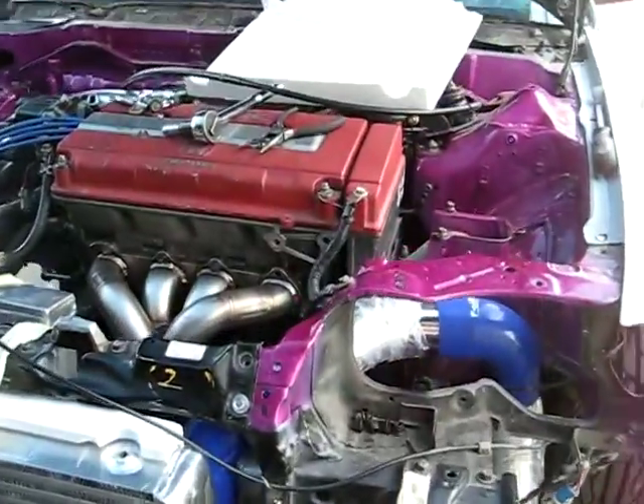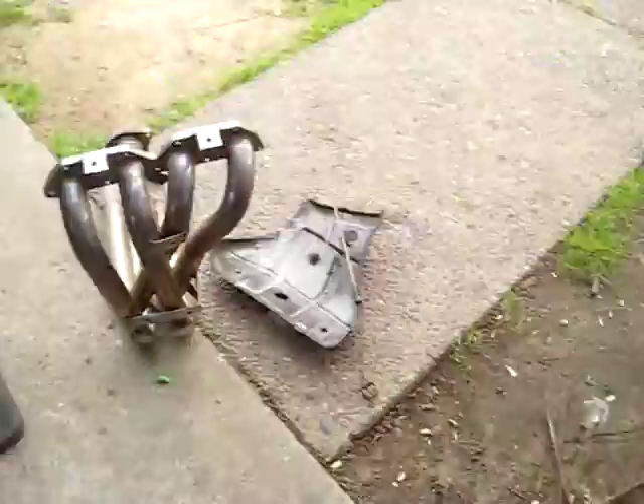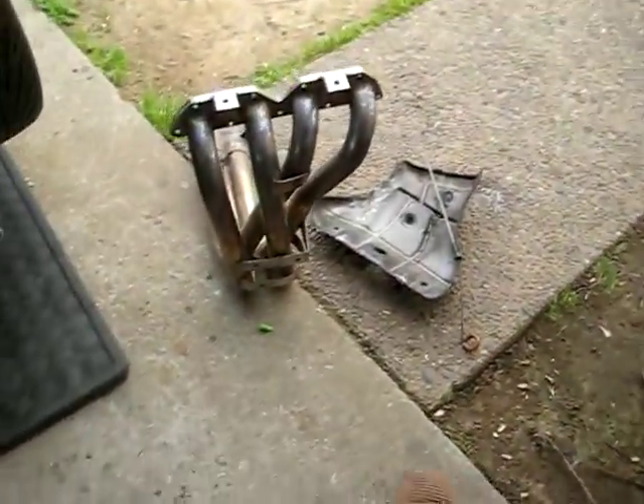Everything is a mock-up — that's why you see missing T-bolt clamps and stuff. But that's the markup for today. My ITR header will be back in today too. There's no transmission — I took it out to get it rebuilt.